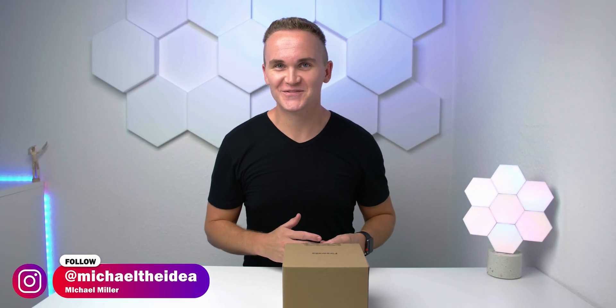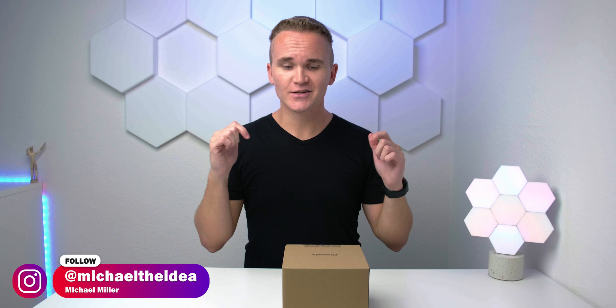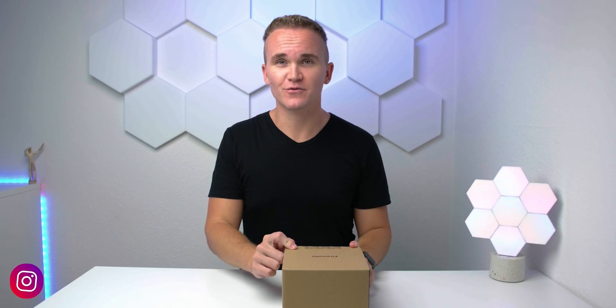Here we go and welcome to the Idea of Technology. My name is Michael and today it's about a little unboxing from my side about the Firewaller Gold, as you can see in the title.